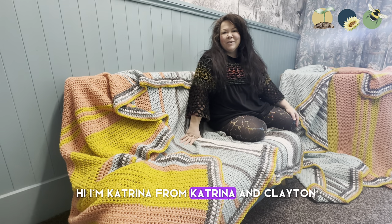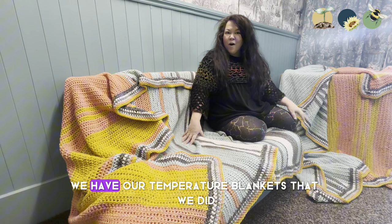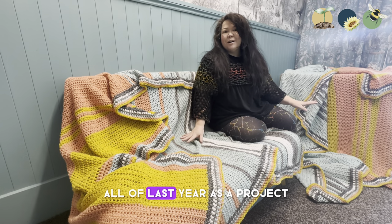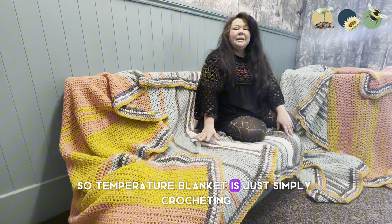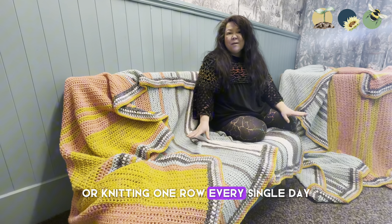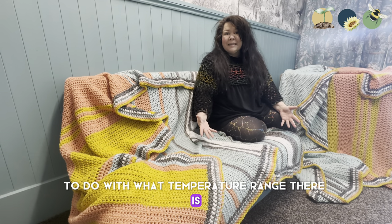Hi, I'm Katrina from Katrina and Clayton, building a food forest in Scotland. We have something a little bit different for you today — we have our temperature blankets that we did all of last year as a project. A temperature blanket is simply crocheting or knitting one row every single day corresponding to what temperature range there is.